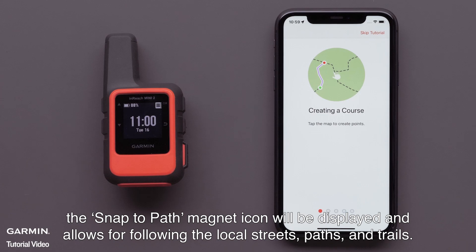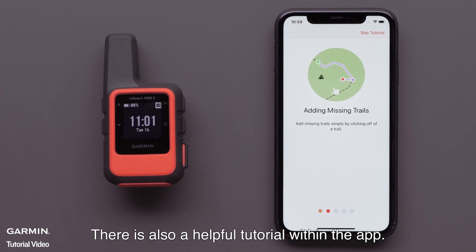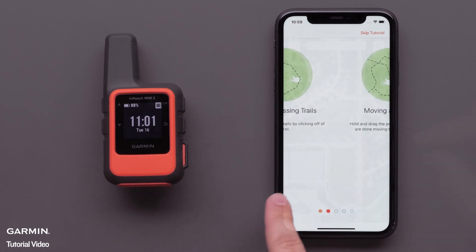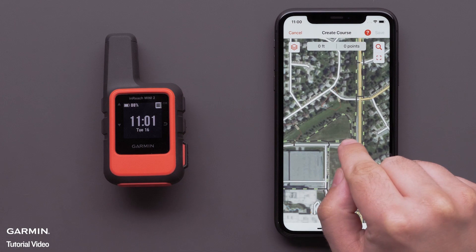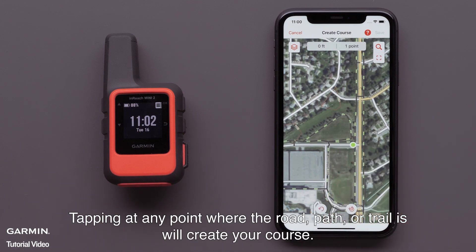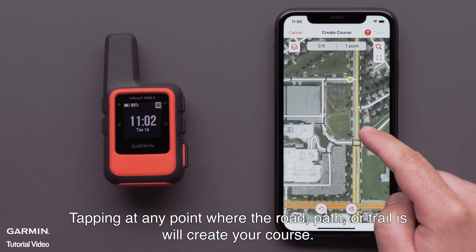With TopoActive selected, the Snap to Path Magnet icon will be displayed and allows for following the local streets, paths, and trails. There is also a helpful tutorial within the app. Tap the screen to select your starting point. Tapping at any point where the road, path, or trail is will create your course.